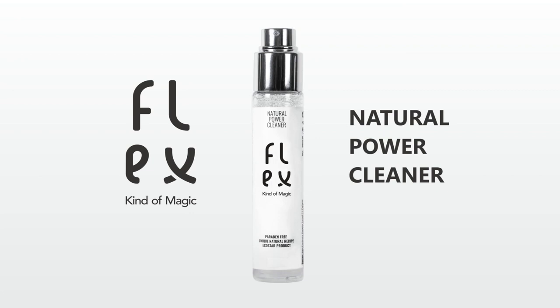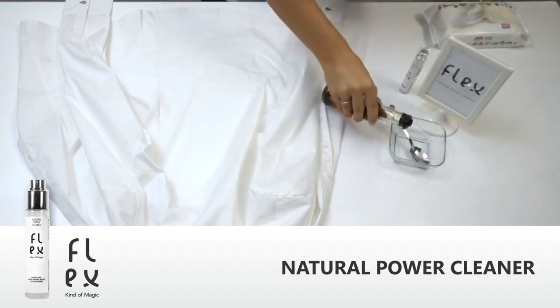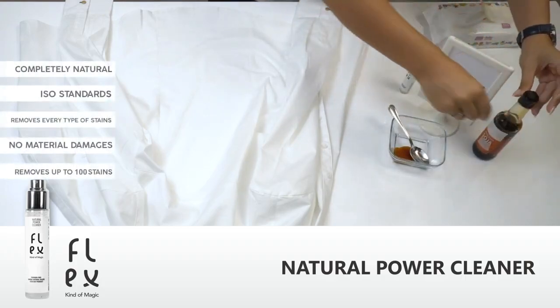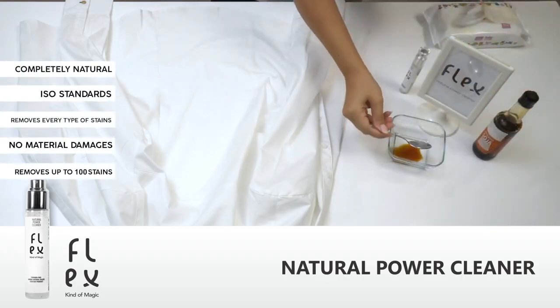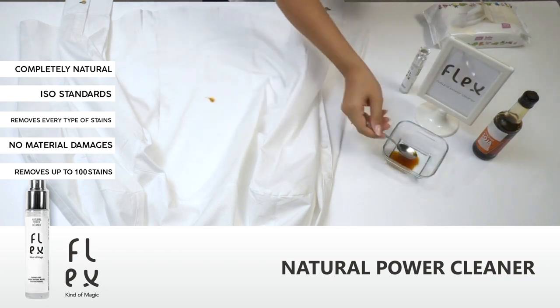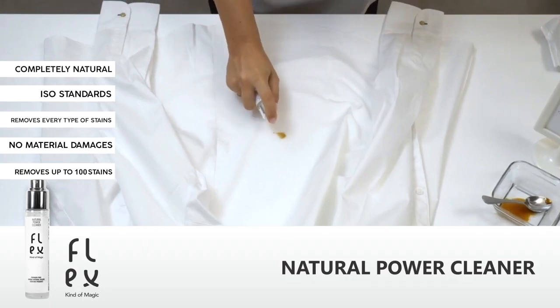Completely natural product for removing all types of stains. Here's an example with soy sauce. If you have a soy sauce stain, don't panic. Take out your Flex bottle and spray it over the stain just like a perfume.